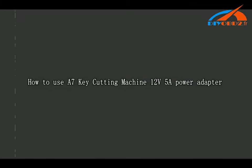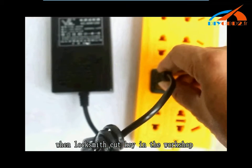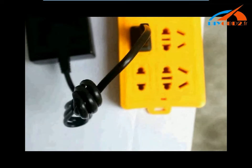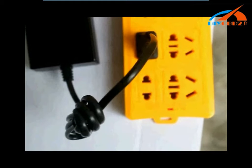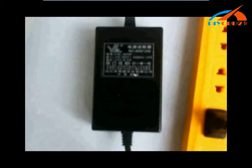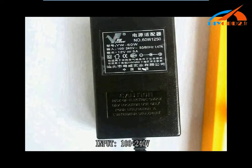Hello everyone. I will show you how to use the A7 key cutting machine 12V power adapter. The 12V power adapter is used with the locksmith kit in the workshop. The power adapter specification: input 100-240V, output 12V 5A.